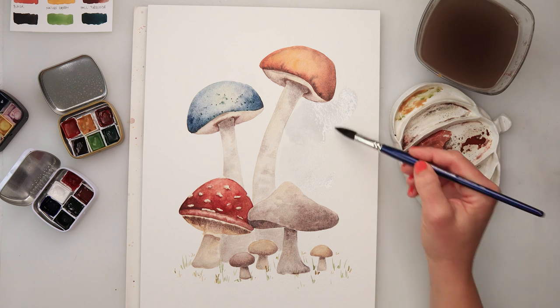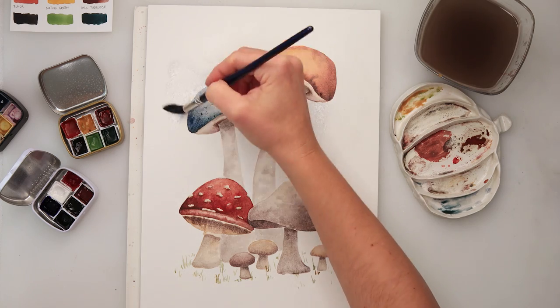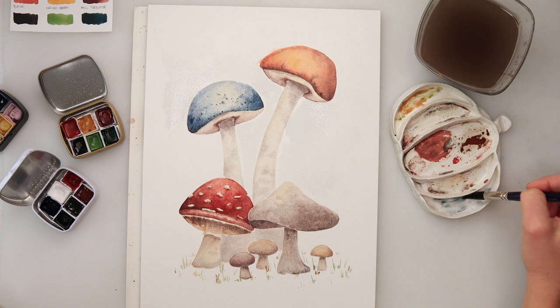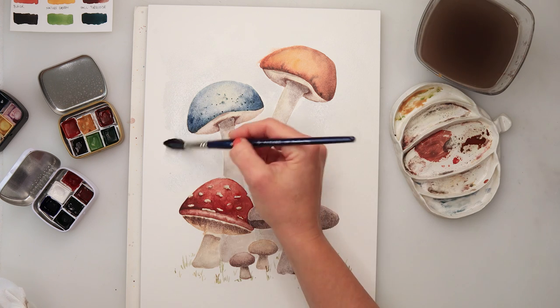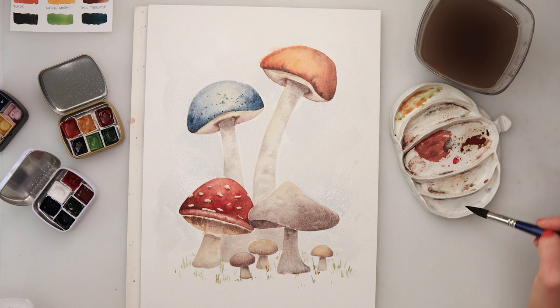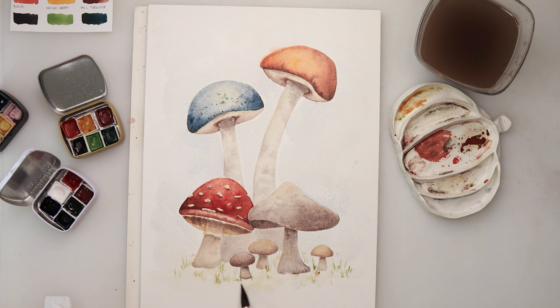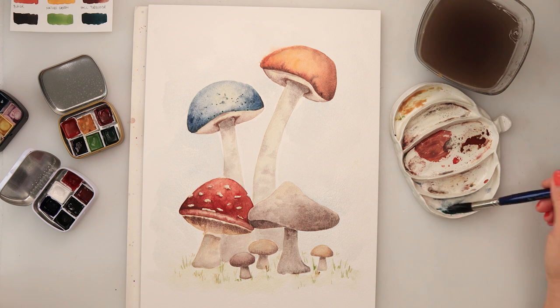I wanted to add some background rather than leave it fully white, so I'm adding a little Winter Blue. I also picked up a greenish color mixed with Sweet Yellow and painted in the ground green. With that I'll be finishing off this painting and this video.